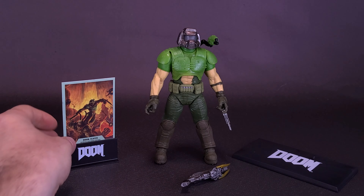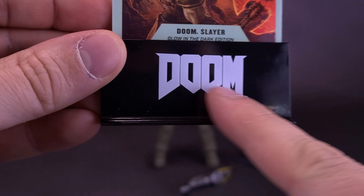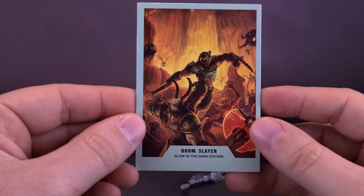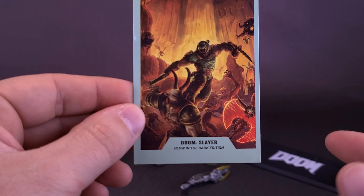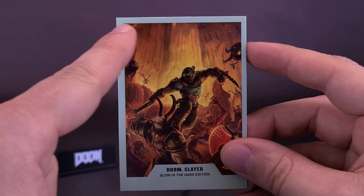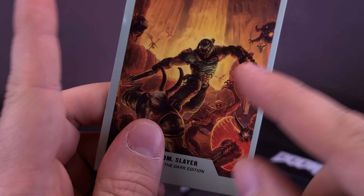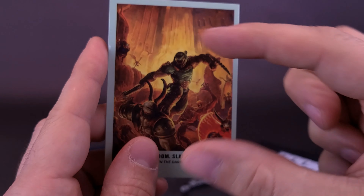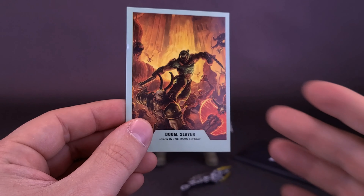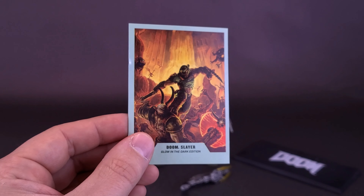The figure also comes included with a trading card, currently standing in a placard standee that also has the Doom logo down below. I do like that they've used this image, although I probably would have zoomed in a little bit more — there's so much unused space up above. If they had cropped it just a little bit more so the Doom Slayer was more front and center. Other than that, it's a nice-looking trading card, and it does have 'Glow-in-the-Dark Edition' featured down below — a reminder of one of the finer features that the original figure would not have had.